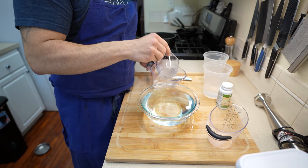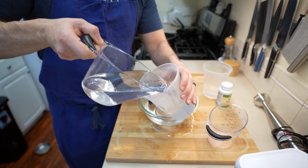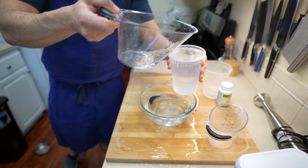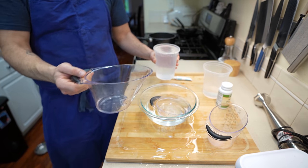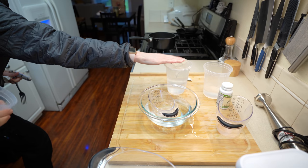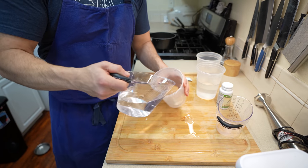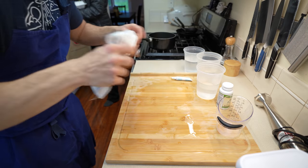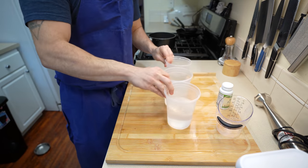Once you have your water in your bowl, remove it just to make sure you can measure it out properly, so this way you know how much agar you're going to need. After re-measuring your water after the catastrophe we just had with our water fight, I was able to measure out one and a half liters worth of water, making sure I clean up all of my mess before I continue on.